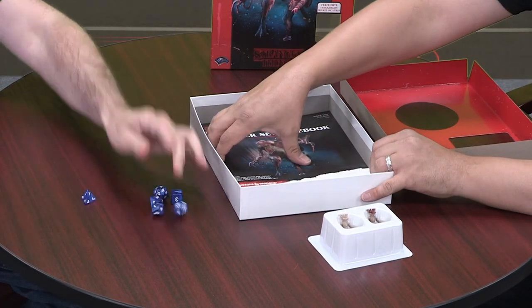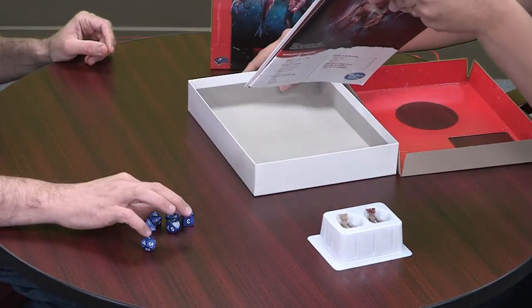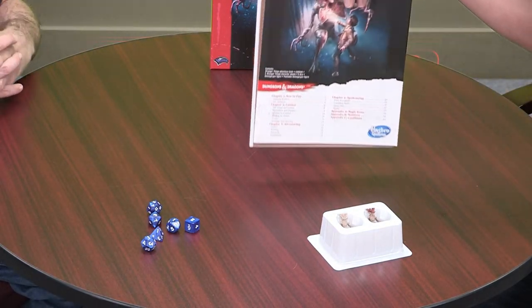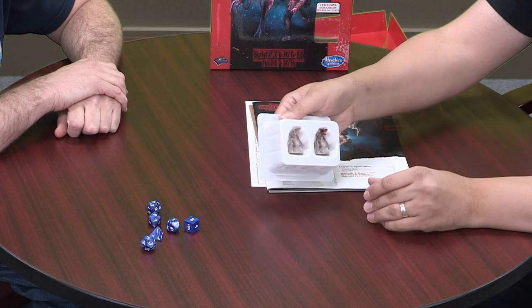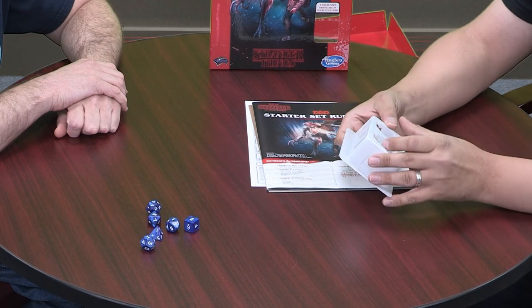So here we have a set of blue dice — very serviceable, nothing special, but pretty. So it just contains dice and two figures. Hope you can see them.